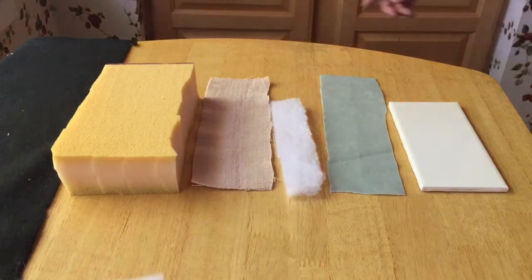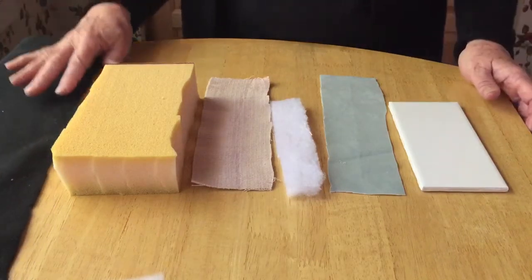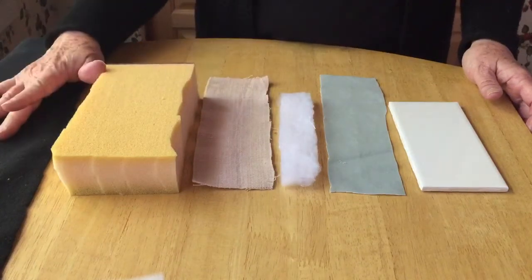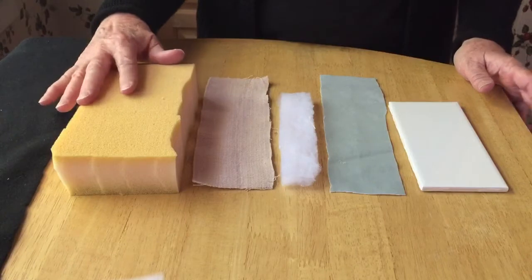I've had people ask me how I made the suturing practice station that you see me use on my YouTube channel, so I thought I would do a demo video so you can see how to make it yourself.